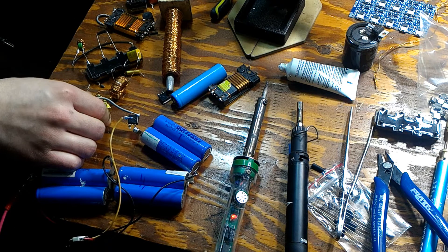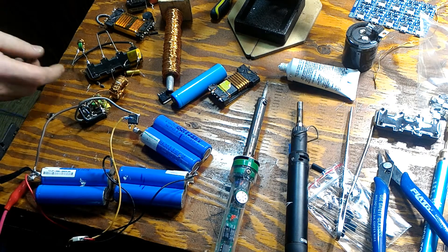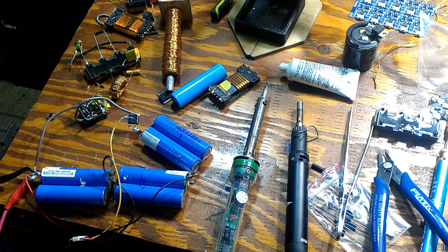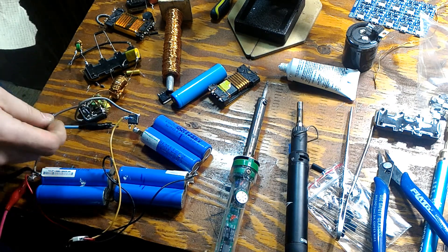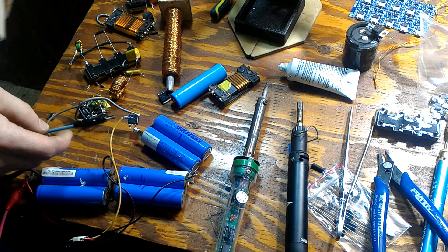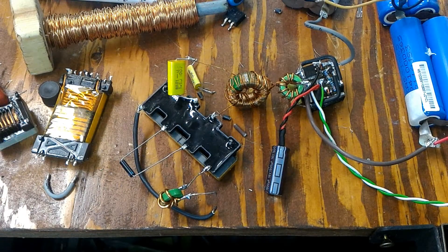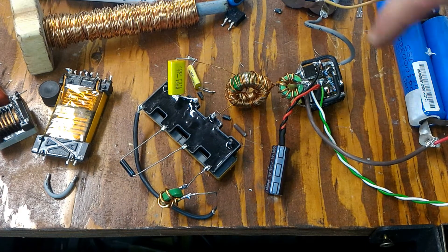That seems to be the best option and it's running pretty well. The spark is actually quite large, so we can say it's a win-win for a lighter.